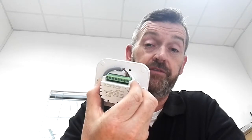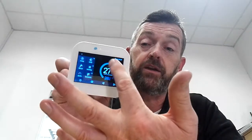Electrical connections are very straightforward. It fits the standard back box. I have a cable connected to this one just so you can see the thermostat working. On the top of the screen you have the date, time, and whether it's connected to the internet.